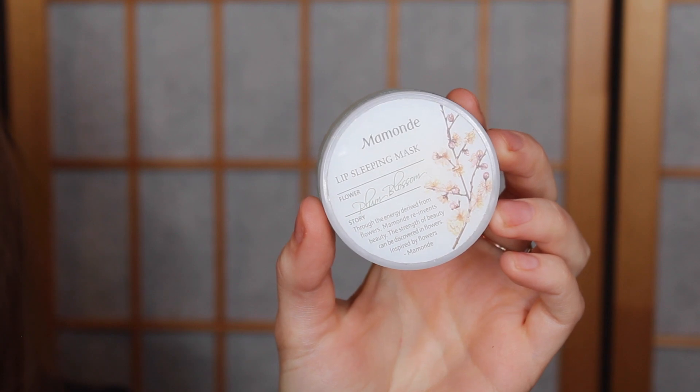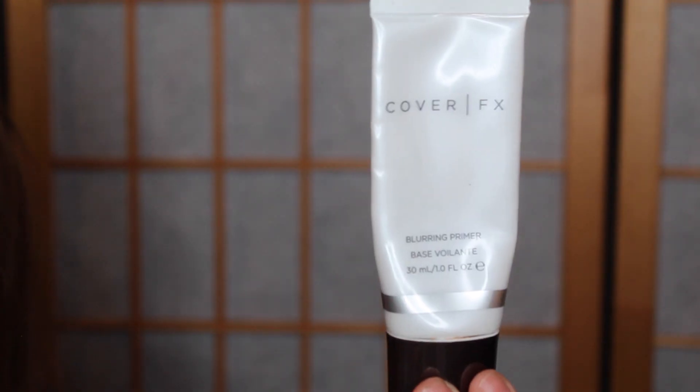My lips are feeling real chapped, so first I'm going to put on some of this Memand lip mask so that they can be hydrating while I do the rest of my face. Then I'm going to take the Cover FX Blurring Primer and put this all over my face to prime. When I do a more dewy kind of look, it helps to fill in my pores and give my makeup a better base.